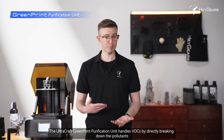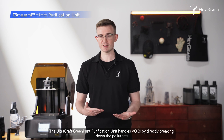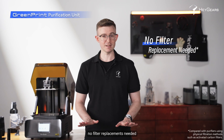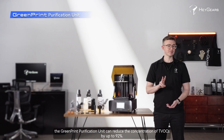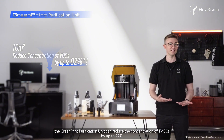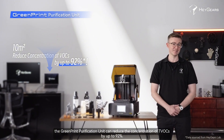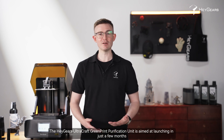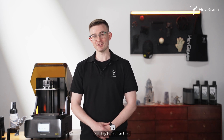The UltraCraft GreenPrint Purification Unit handles VOCs by directly breaking down the pollutants — no filter replacements needed. In just two hours, the GreenPrint Purification Unit can reduce the concentration of TVOCs by up to 92%. The HeyGears UltraCraft GreenPrint Purification Unit is aimed at launching in just a few months, so stay tuned.